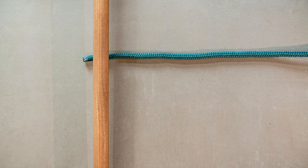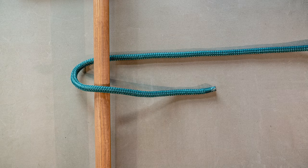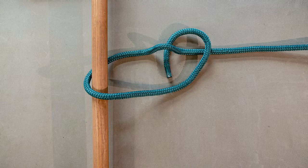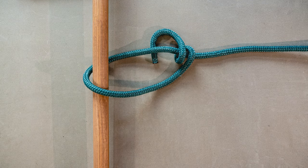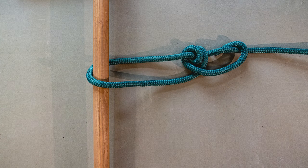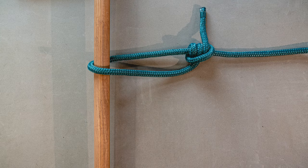To tie this knot, we're going to bring the working end of our line around our pole, our stake, whatever it is. Then we're going to bring it over the standing end and go into the loop and make two wraps in the loop. Then we'll come out of the loop, come over the standing end of the line and create a third loop on the outside. Pull this tight and you have your taut-line hitch.